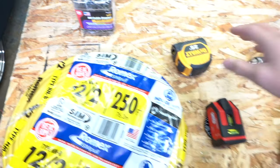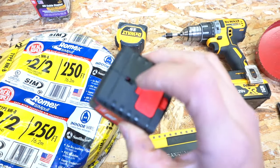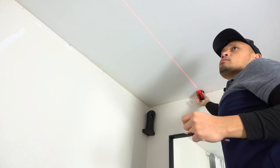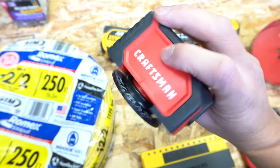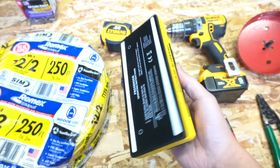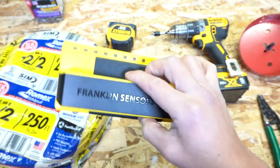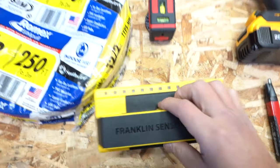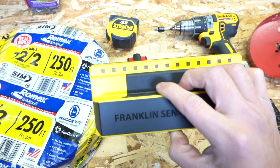I have staples for stapling wire to the wood on the joist, and your tape measure. This laser leveler will come in handy when laying out positions on the ceiling. I'm also using the Franklin sensor stud finder — I made a specific video on this, I'll leave the link up there. In my opinion it's one of the best for finding studs.